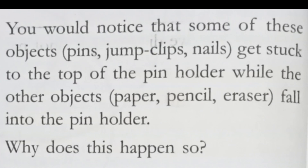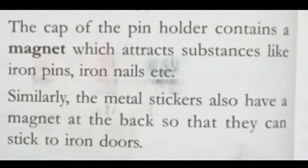You would notice that some objects — pins, jump clips, and nails — get attached to the top of the pin holder, while other objects like paper, pencil, and eraser fall into the pin holder and do not get attached. Why does this happen? Because there is a magnet, and only iron objects are attracted.